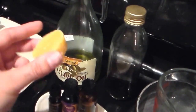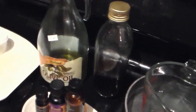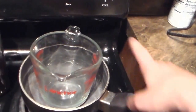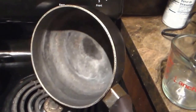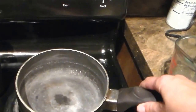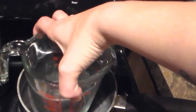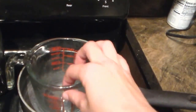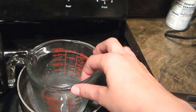I buy this beeswax off eBay from a bee farm. And then I have my saucepan. Now, because we have hard water in Arizona, when I do this it kind of messes up the pan as you can see. So this has become my double boiler pan — that's all I use it for. This is how I makeshift a double boiler: you just put the water in here and turn on the stove, and then you can heat up the oils in the measuring cup and it won't burn them.